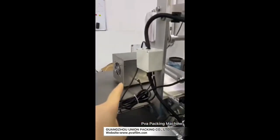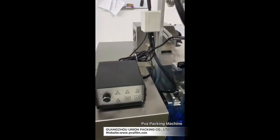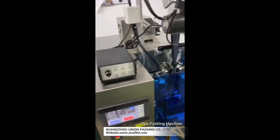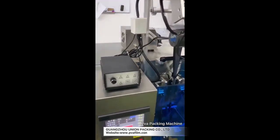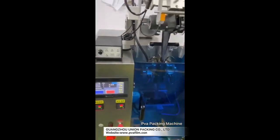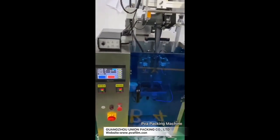This liquid machine uses a pump. If you want to change the value for each bag, you can change the distance of the pump. Let me show you how to adjust the liquid one — the function is the same.